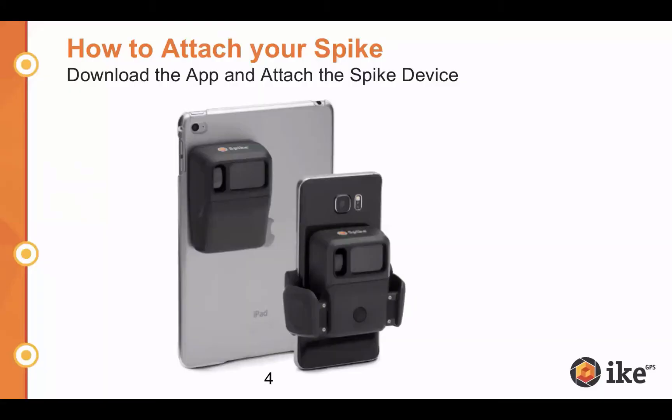How to attach your Spike. First, you're going to want to download the app off of the App Store or Google Play. The tablet version attaches via adhesive strip, which you can see on the left-hand side. The smartphone version, on the right, attaches with a clamp. Both connect to your smartphone or tablet via Bluetooth. For the smartphone version, position it just a little bit under the camera, placing it back in the same spot each time. For the tablet version, make sure Spike is directly under the camera — on the left for Apple devices, and centered in the middle for Android devices.